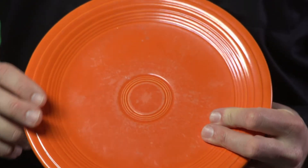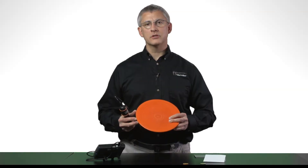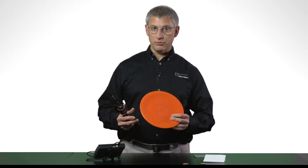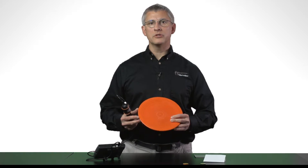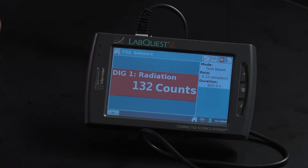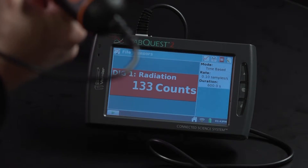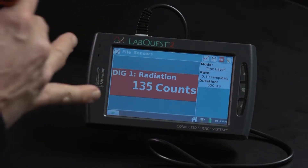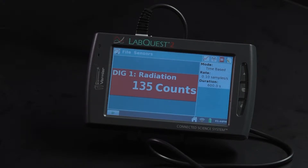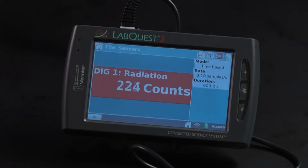I have some Fiesta Ware stoneware made before World War II. The orange glaze is made from uranium dioxide. Since this is pre-World War II, the uranium is natural and includes a certain fraction of the radioactive isotope. Radioactive uranium is a gamma emitter. If I separate my radiation monitor and the plate, you see that I've gotten 135 counts so far, and it increases slowly just based on background radiation. But if I bring the radiation monitor up to the plate, you see the count rate increase dramatically.